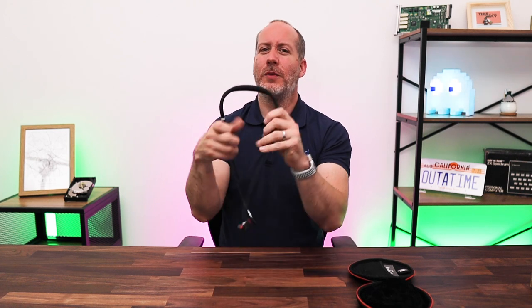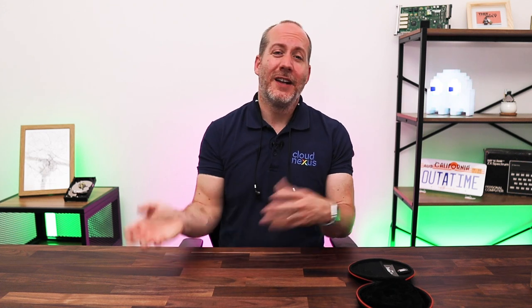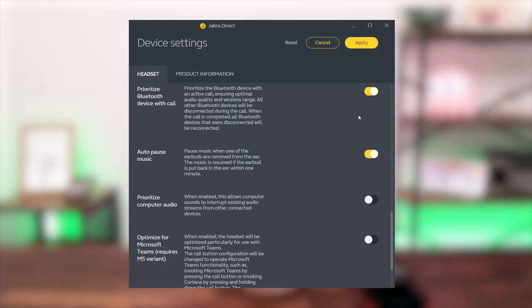One thing I was conscious of was how these look on video calls. They're clearly a sport band type device, and when you wear them they sort of stick forwards and out along my face, leaving wire trails that are very noticeable and a bit distracting on video calls. When you have your headphones paired to multiple devices, the Jabra Direct software has some great options to help you control which device takes priority — so if I'm on a Teams call and a mobile call comes in, I can decide in advance how I want that to work, which is really nice.